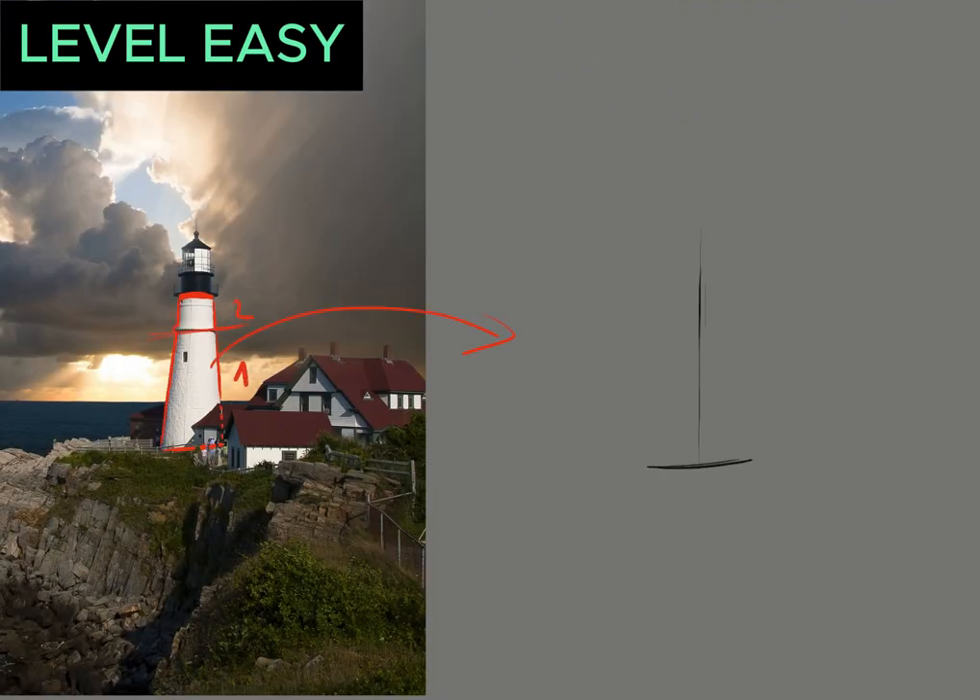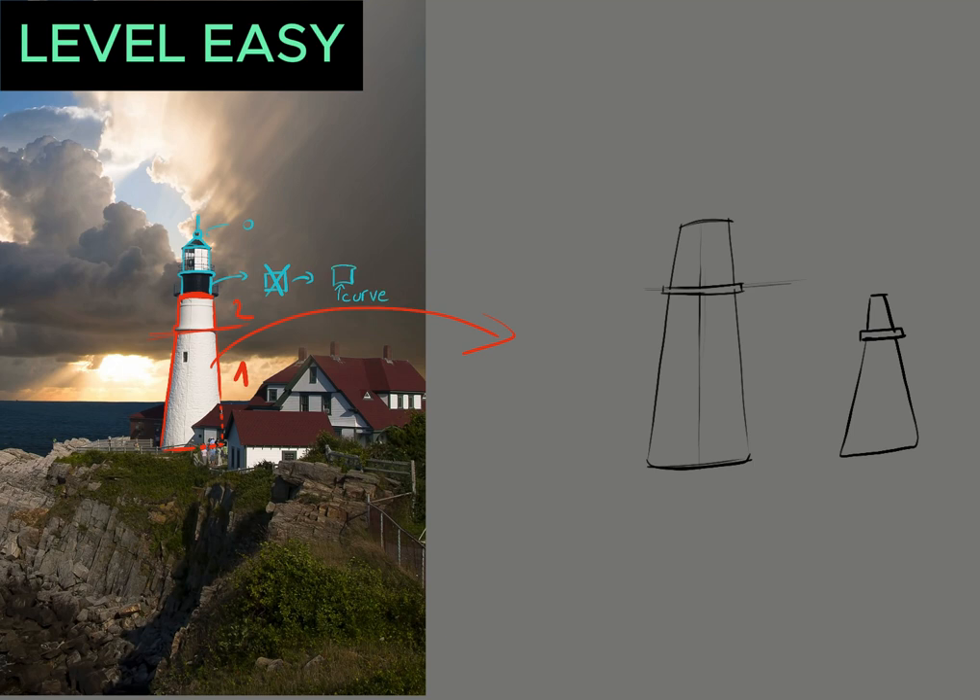One last easy example — this time with this lighthouse — then we will jump into level medium.